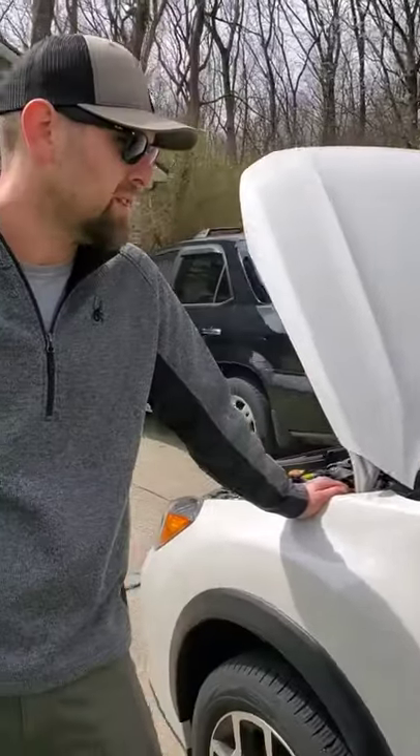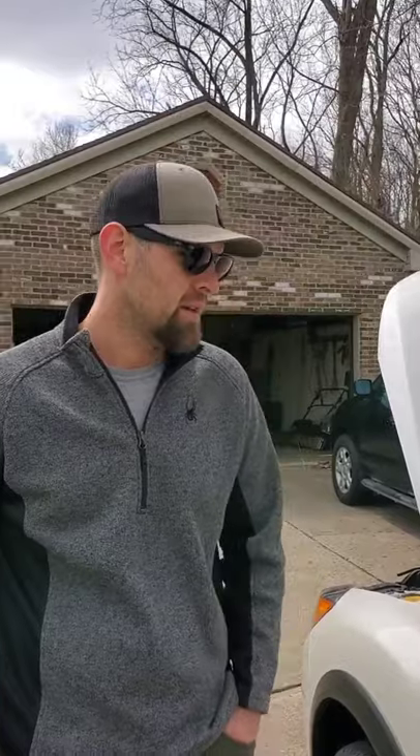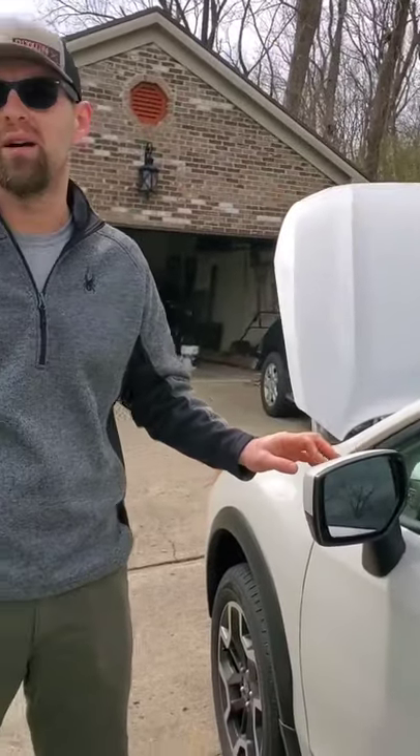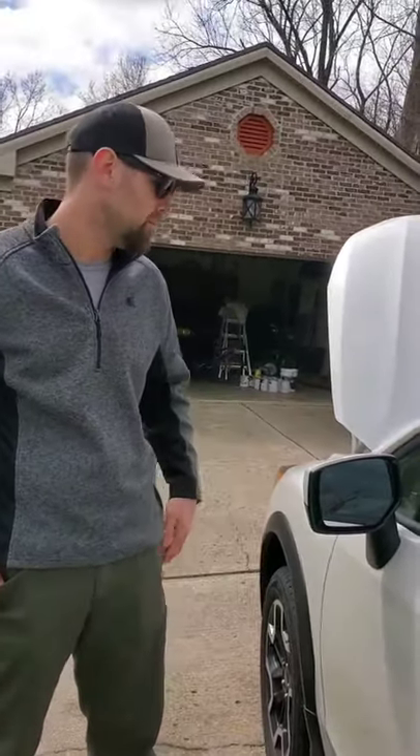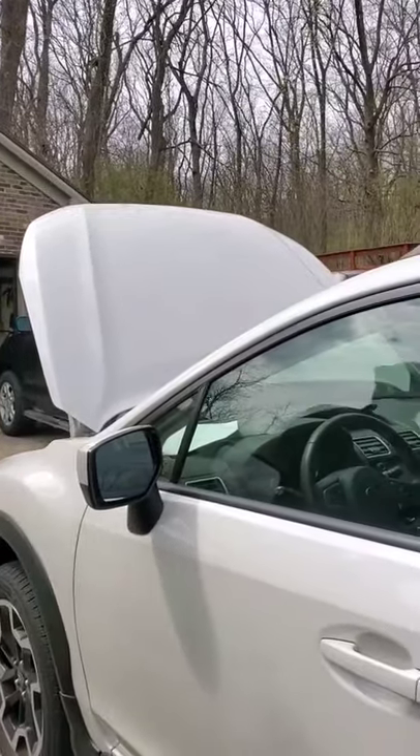As far as safe driving practices, a lot of it is just driving habits. You want to have a sure, clear distance between you and the car in front of you, and be aware of your surroundings. Make sure your mirrors are all set before you take off so you can see around you. There is a blind spot on most cars that you can't see through the mirrors, so a good thing is to turn around and actually look. A lot of times I'll even look twice just to be sure before changing lanes.